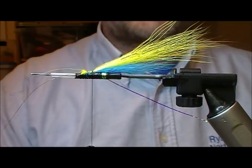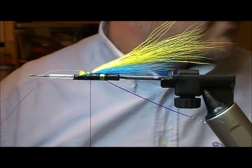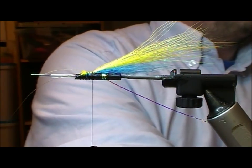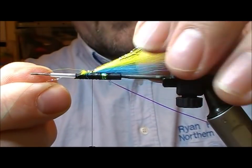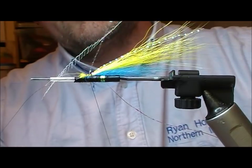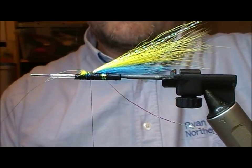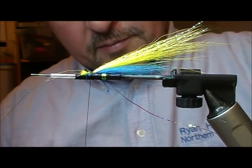You'll notice I'm tying in in the middle here rather than at the back, and you'll see why in a second. Next we're going to put a bit of flash into this tail — I'm going to use pearl crystal hair for that. I'll set a strand on top roughly the length of the yellow portion, fold it back on itself to make two strands, then trim that off at the same length as the previous one.